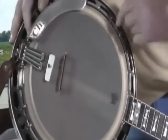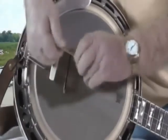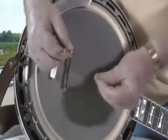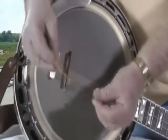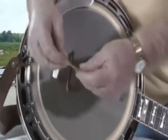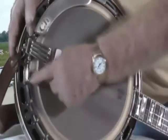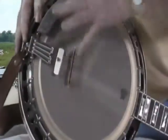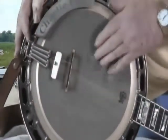Then we come on up to your head. That's just a piece of plastic that's stretched over your rim. It's held on there by this tension hook that's got all these screws around it — hooks and nuts. It's got 24 of them around the banjo that holds your head, pulls your head tight down over your rim. So that's your head.